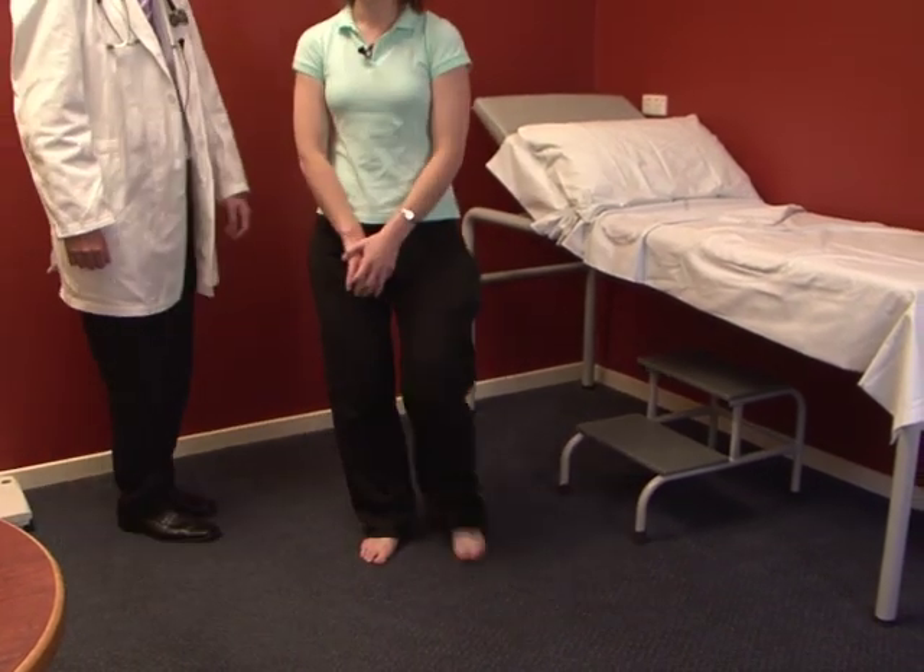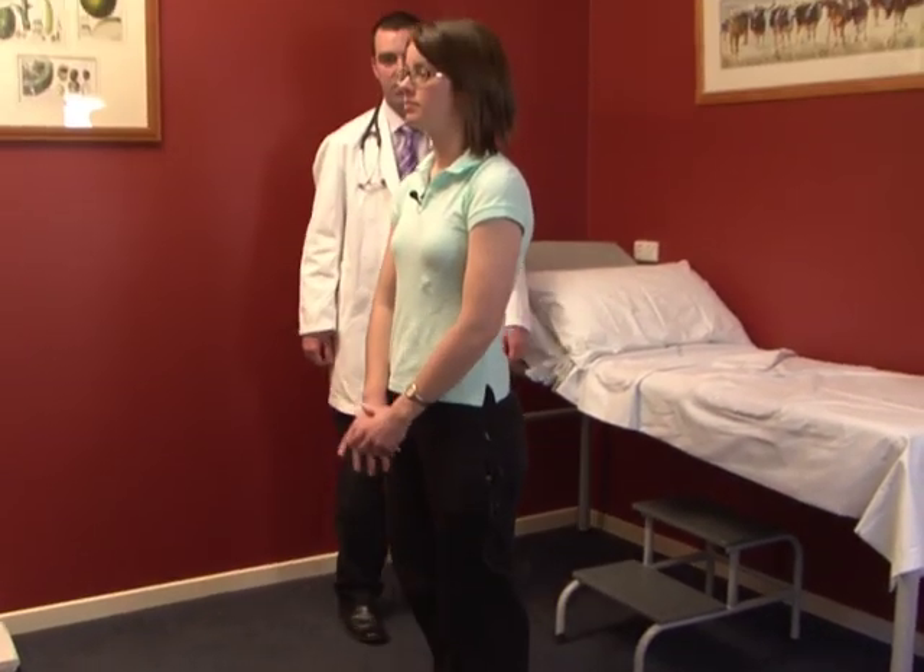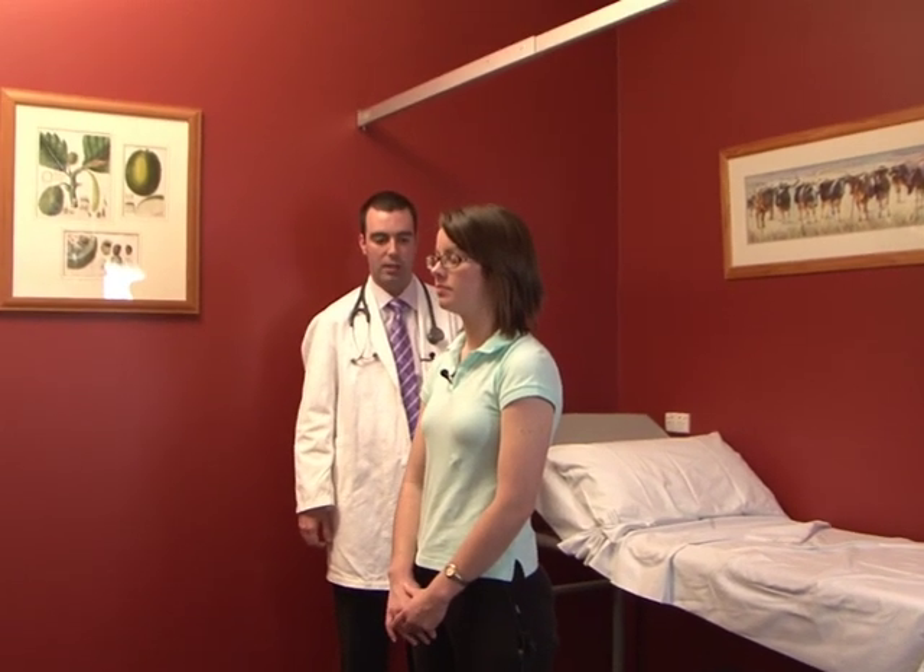Now I'll get Claire to step over here and stand on the spot. First of all, close her eyes. We're looking for abnormal proprioception and swaying.